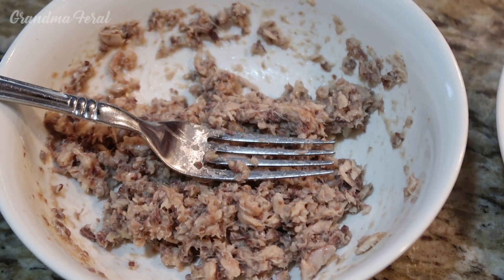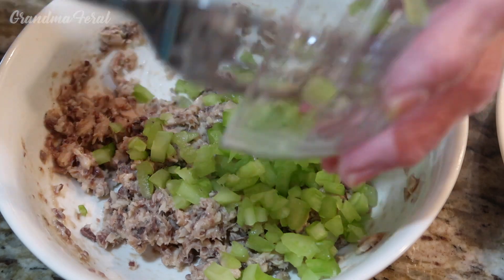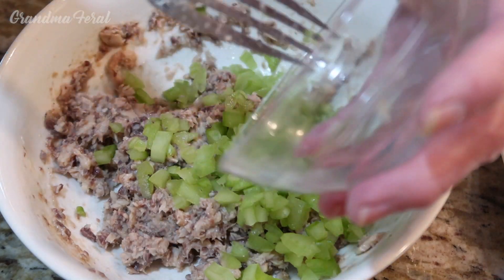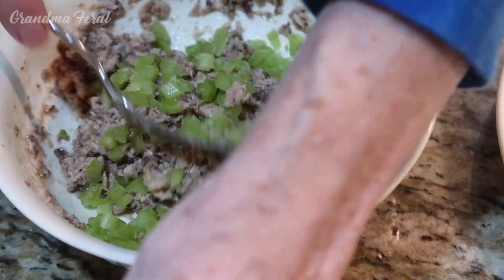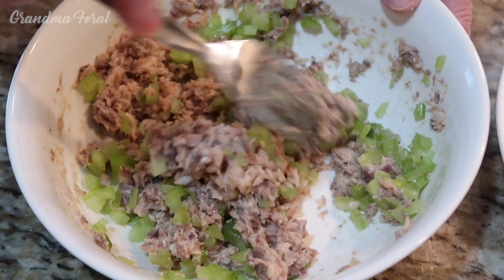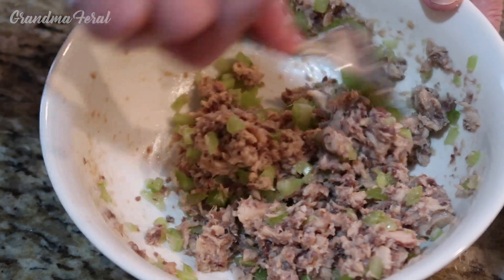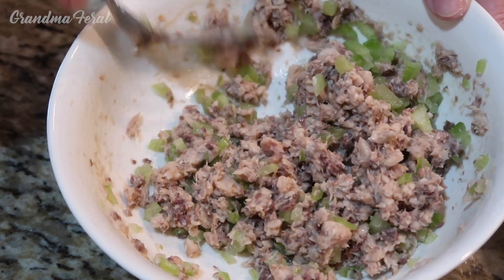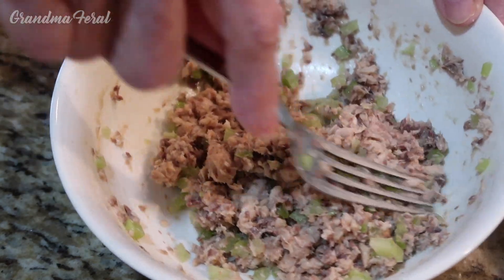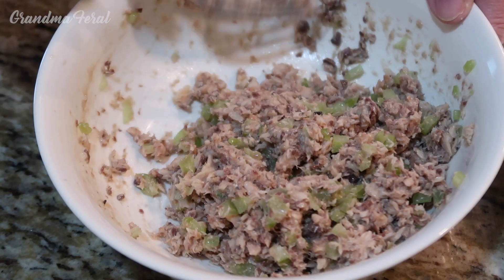Now I'm adding the celery. And if you didn't have a stalk of celery you could probably add some celery seed and that would be just as good. Or chopped onion also — it would be good with chopped onion if you like. And some people also like hot sauce.